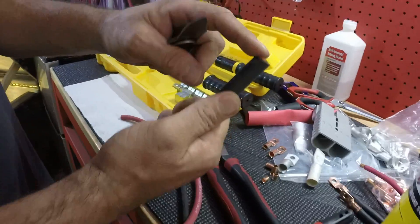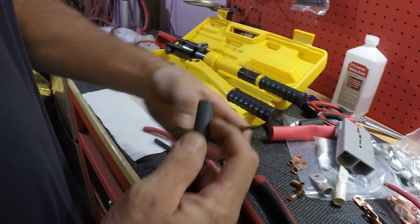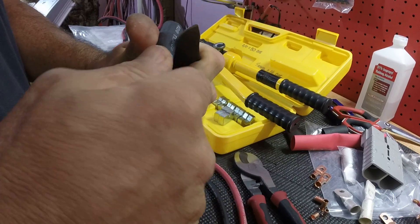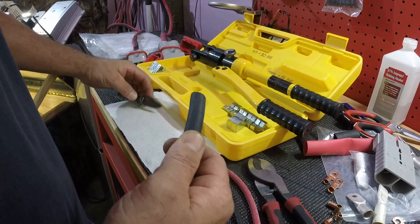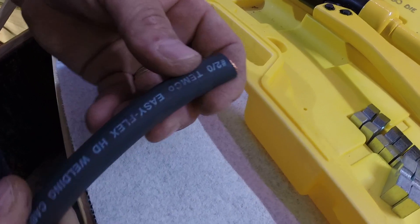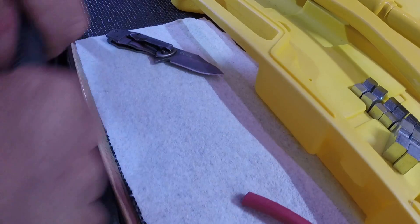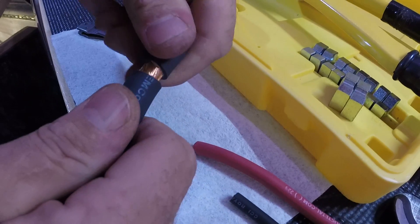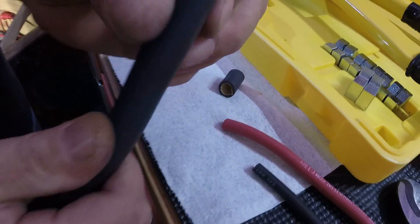This one's not cut real even but I'll show you how I take the jacket off. I just mark wherever it's going to go and I use my pocket knife. I go all the way around but I don't go all the way through. As soon as I see it meet, I know because I can't feel any wire with my knife — I don't want to take any of the strands off. If you just score this Temco welding wire all the way around, you can grab it and just twist a little bit. See, I didn't cut any of the strands — there's no strands coming off. That's the best way I've found to do that.